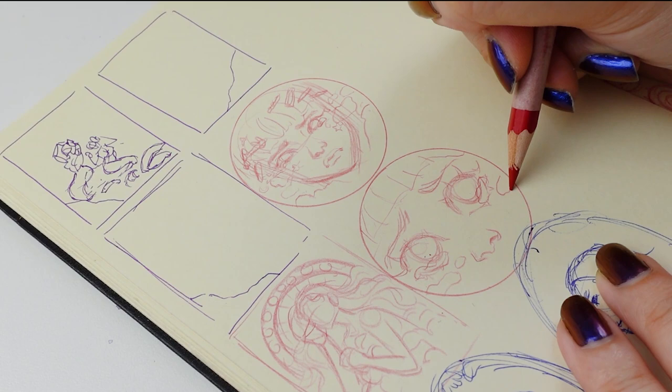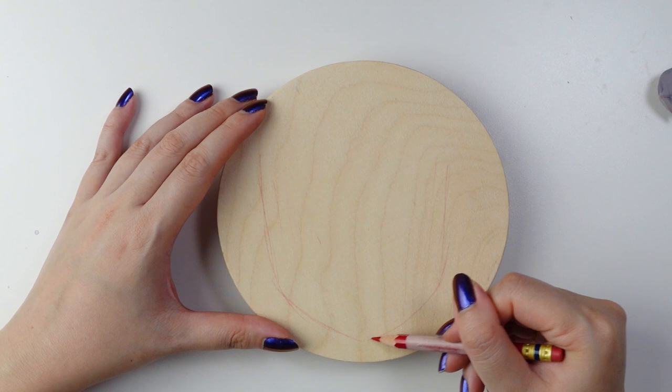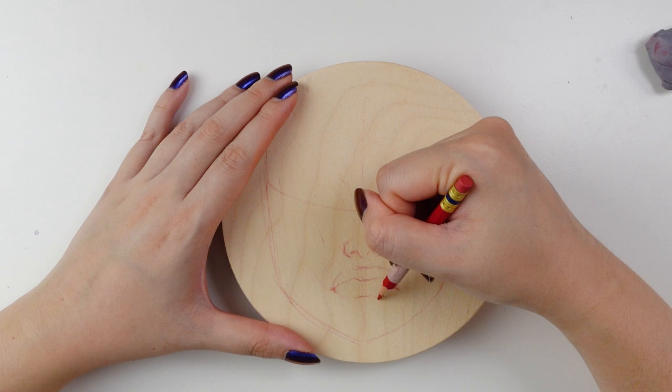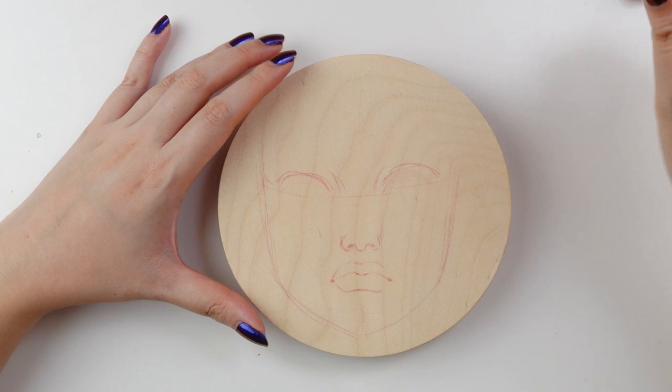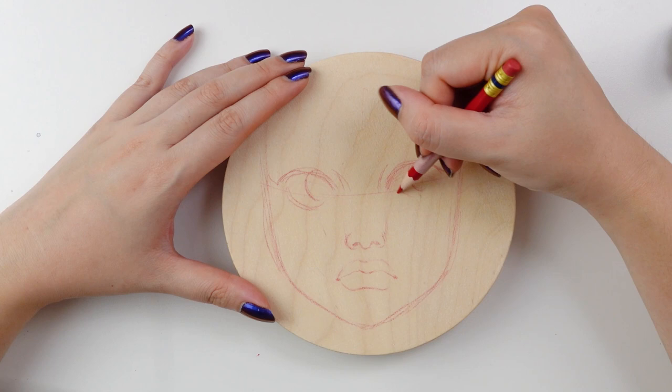After the thumbnail sketches, it was time to sketch on the wood panel. But before that, I went ahead and primed the surface with some clear gesso and sanded it so that it was smooth to the touch. Then I began sketching directly on the panel with my favorite red sketching pencil. I will admit I was a little annoyed with myself that the sketch isn't quite perfectly centered, but I can live with it since I wanted this to be a fun experimental illustration.